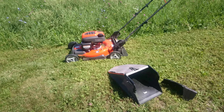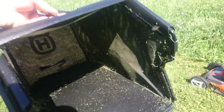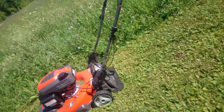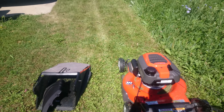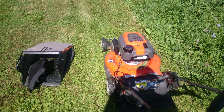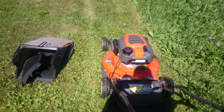It does come with a bag, which is a pretty nice bag — it has the all-wheel drive logo on it and Husqvarna in the back. The side discharge just clips on, no big deal. If you're going to be cutting really thick grass and don't want to use a bag, I recommend using the side discharge, because the blade will get clogged up in mulch mode and you will have issues.